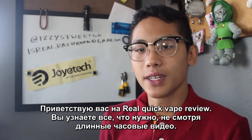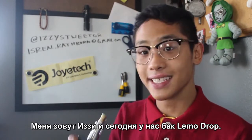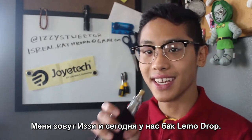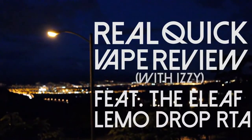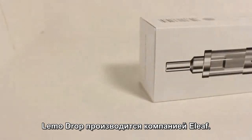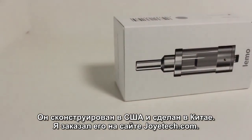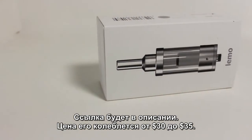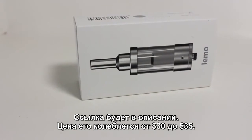Welcome to Real Quick Vapor Views, where I tell you everything you need to know. My name is Izzy and this is the Eleaf Limo Drop RTA. The Limo Drop is an RTA manufactured by Eleaf, a US-based Chinese manufacturer. I received this Limo Drop from Joyetech USA — the link will be in the description below. The price for the Limo Drop ranges around $30–$35.